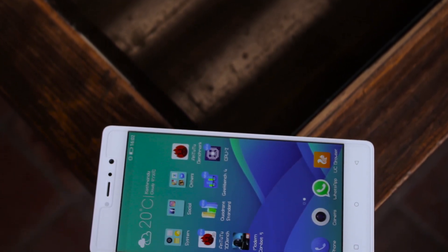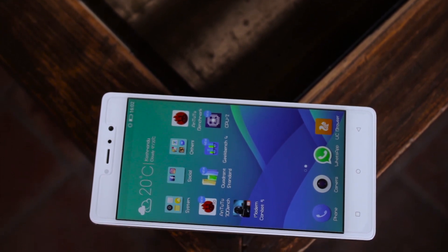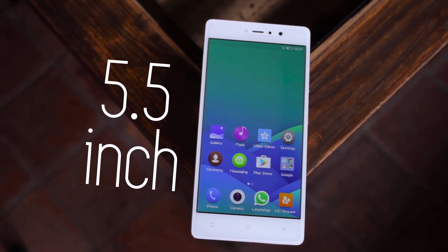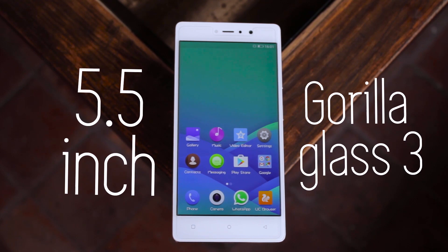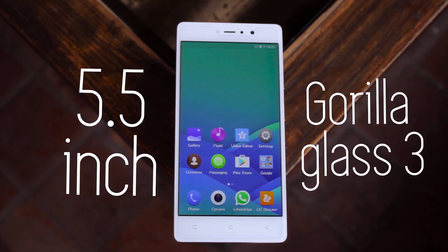Gioni S6s is 8.3mm thick and weighs a satisfactory 166 grams. Design-wise, the curved body looks premium and offers better handling. It has a 5.5-inch 1080p IPS LCD display, which is protected by Gorilla Glass 3. So no AMOLED screen like its predecessor Gioni S6 anymore, which in my personal opinion is a bad move by Gioni.